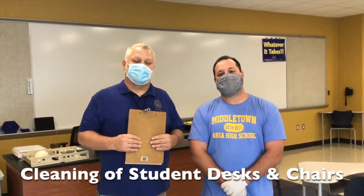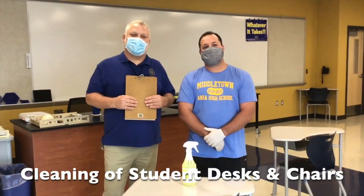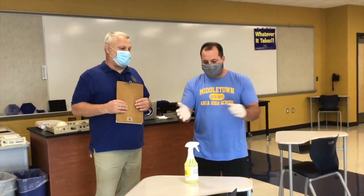In this video today, me and my assistant, Mr. Schaefer, will be demonstrating how to properly disinfect student desks and chairs in each classroom. As you can see, Mr. Schaefer is wearing PPE latex gloves, which you want to be using while using our Q57 Ecolab disinfectant.